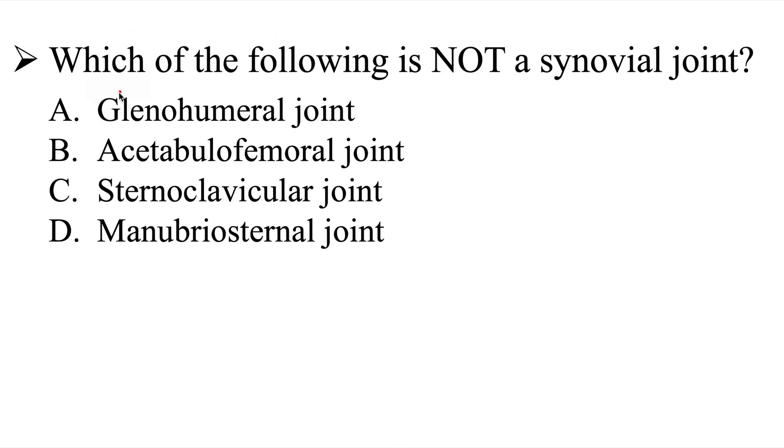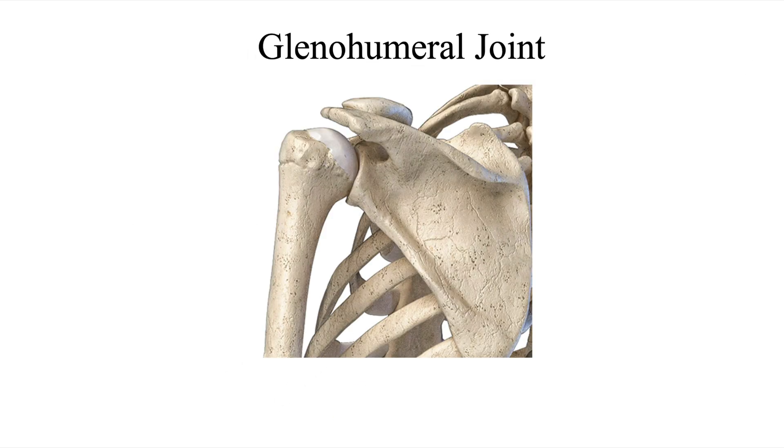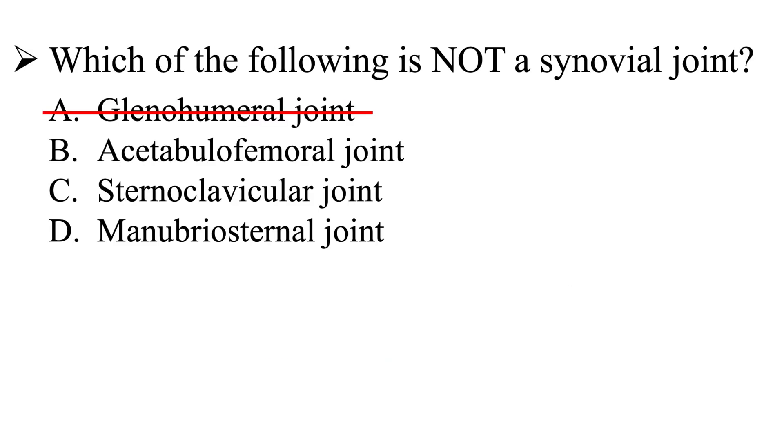All right, so let's go ahead and cover this. We need to take a look at these different joints to see which one is not a synovial joint. The very first one is the glenohumeral joint. This is a ball-and-socket joint, where the head of the humerus meets the socket of the glenoid cavity of the scapula. This is a synovial joint, also known as a diarthritic joint, so this is not the correct answer.